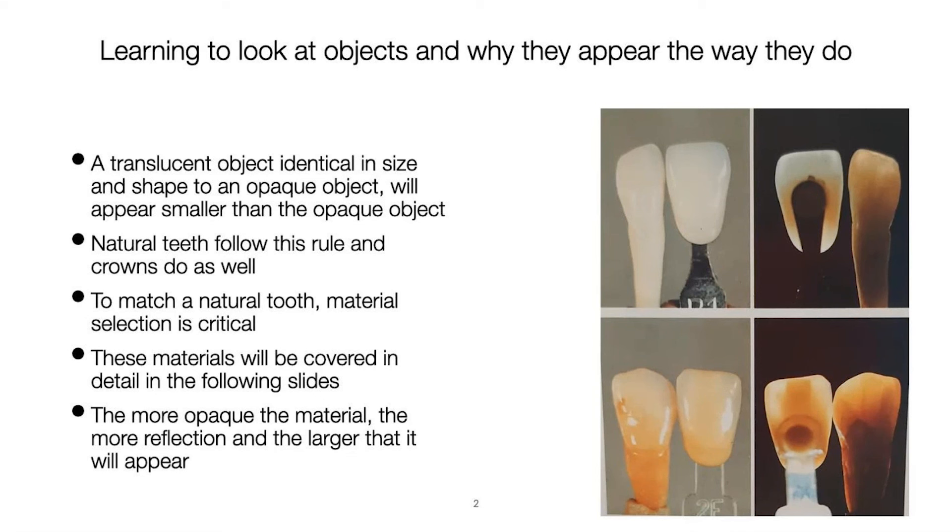Natural teeth follow this rule as well. Very soft, translucent teeth — like older people — have gotten darker or more translucent over time. My eight-year-old granddaughter fills up the whole room with her smile because the prisms are scattering a bunch of light. Lighter-shade, younger teeth will always appear bigger than older, more translucent teeth, even though physically they measure the same. To match a natural tooth you really have to choose the right material that allows a certain amount of light transmission.